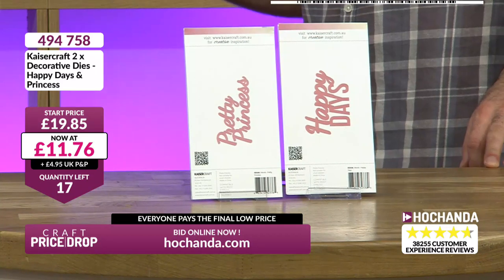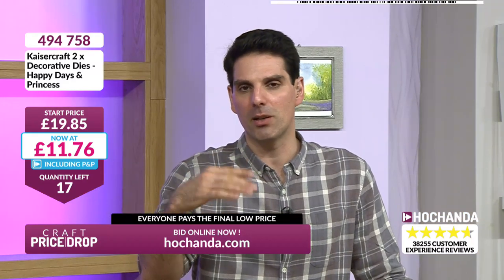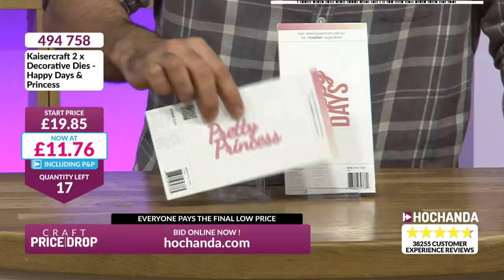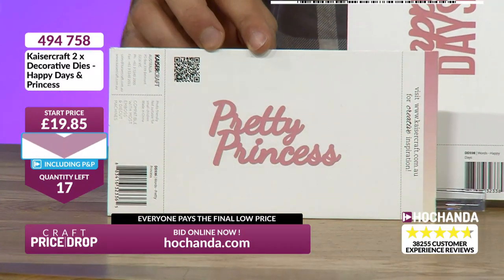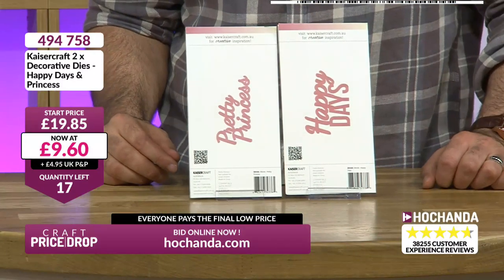£11.76 — good value. I love the fact that Pretty Princess could be for everyone. It has scope: if you've just got one cutting point and you just want to take out the 'Pretty', you can separate the Pretty and the Princess. That'll be very easy to do. It's a nice clear font and a good size sentiment too.